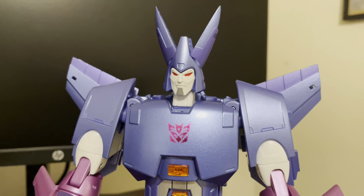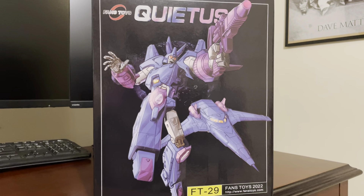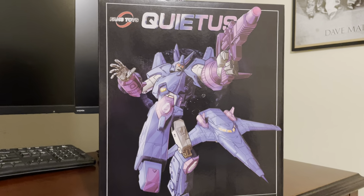He also looks great next to Sovereign — they both have that pure white face. I thought I was all set with the 29T, but I'm very happy to have gotten this figure because I think he's going to be my Cyclonus moving forward. It also comes in the traditional Fans Toys box with nice artwork on it, which was another reason I wanted to get this figure.